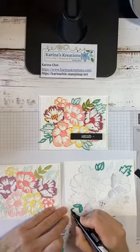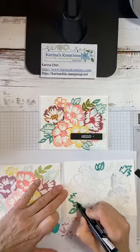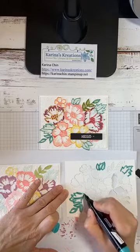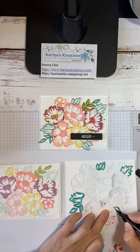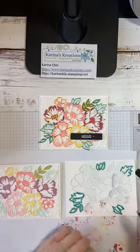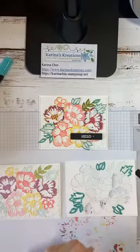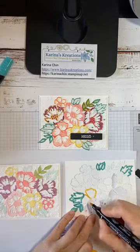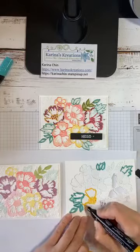I'm going to color this really quickly to show you how my card goes together. For this flower, I'm going to use Mango Melody to add a bit more color — you could use Dark Daffodil Delight. Really, when you're doing this, you kind of do whatever you want. Color it whichever way.